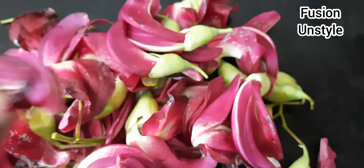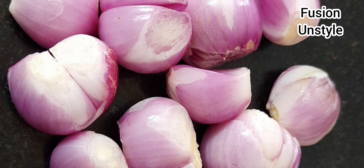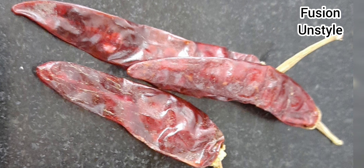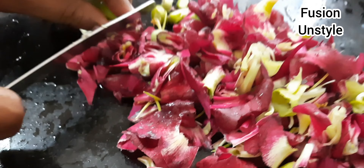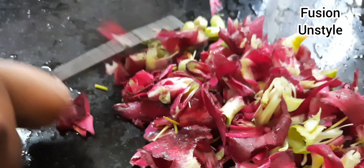Agathipoo. Agathipoo contains Calcium. Agathipoo is very easy to use. We can use this as well.